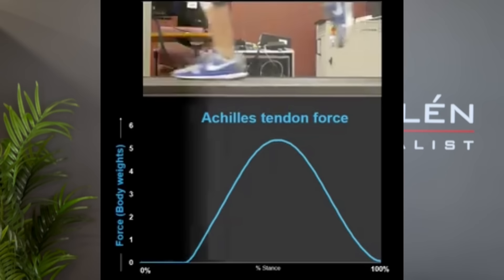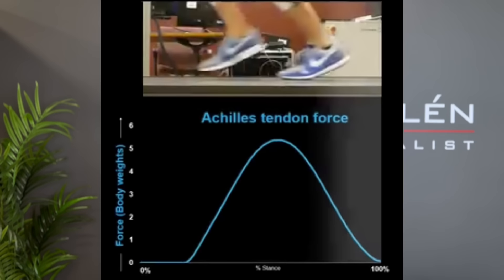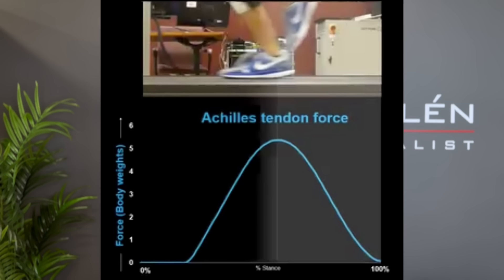It works the same way with your calves and Achilles tendon. Just look at this beautiful video by the Montana Running Lab on Instagram — follow them if you don't already. You can see that the Achilles tendon is most activated not at toe-off, but at mid-stance — exactly the same way that your glute max works. So you shouldn't try to push off that last bit with your calves either.